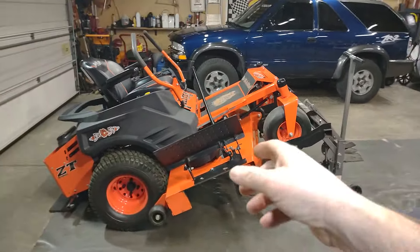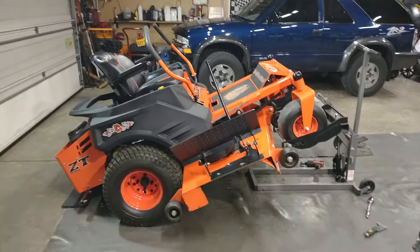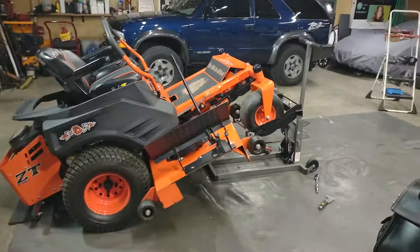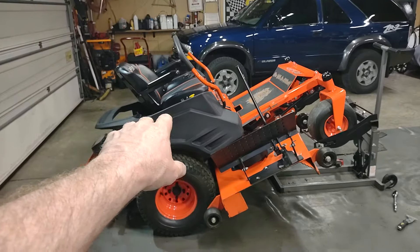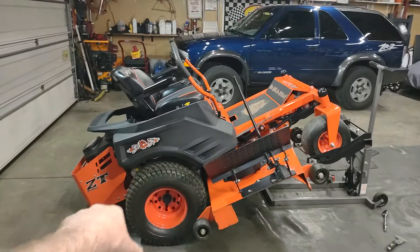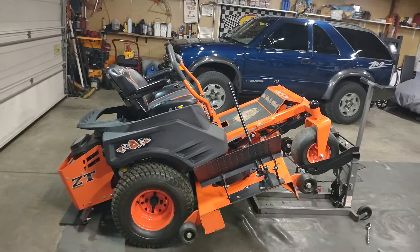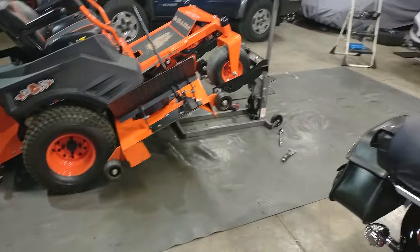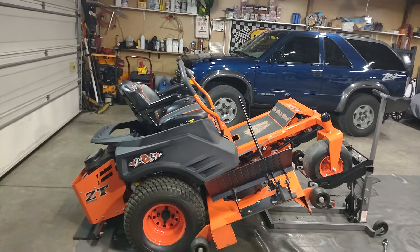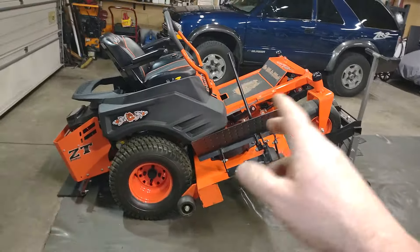We're back on the Bad Boy ZT 60-inch Elite mower. Getting ready to start off on the mowing season. What I like to do before I sharpen blades is go ahead and mow two times first. This way I know I've got all the twigs and stuff cleared, because you might not get all your twigs picked up if you've got a lot of trees around your yard — you'd be wasting your time sharpening blades and then hitting twigs, walnuts, or apples on your first mow.